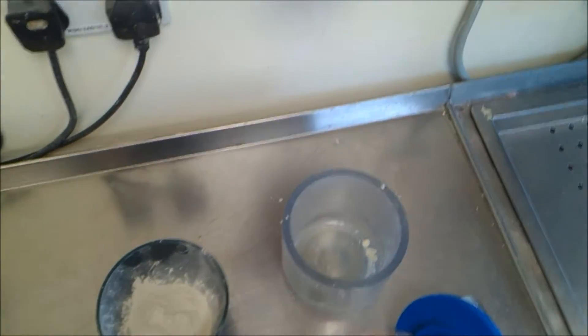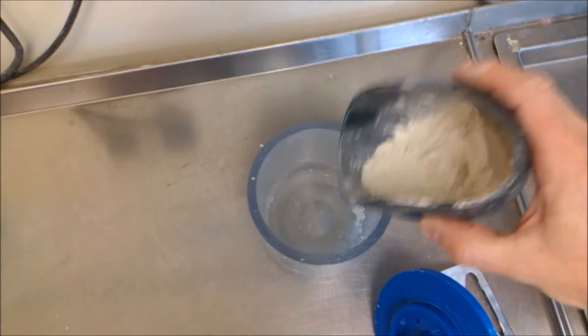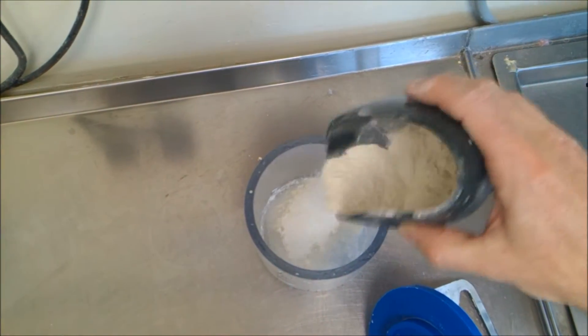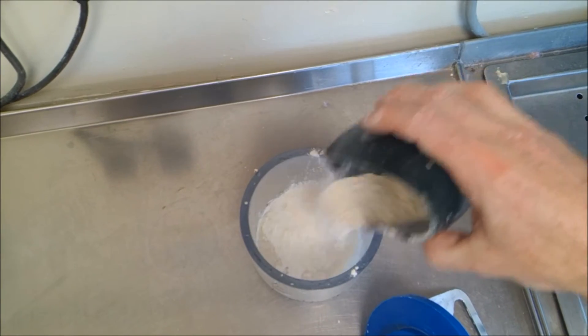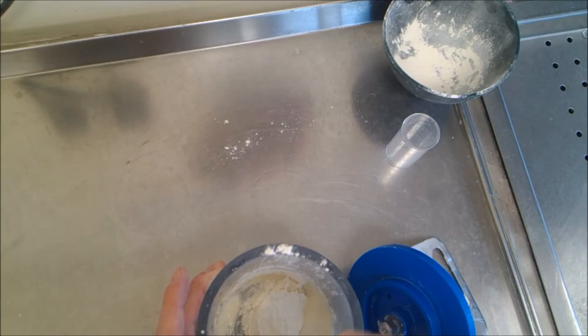We're going to add the 20 milliliters of water into the mixing vessel and sprinkle in the powder. The manufacturer recommends hand mixing for 30 seconds.